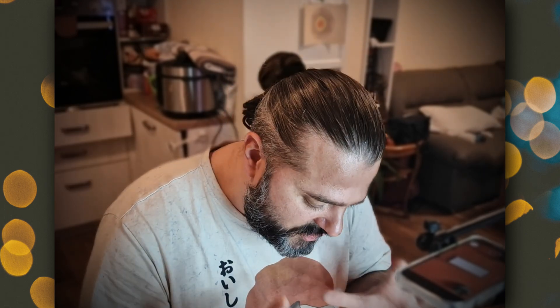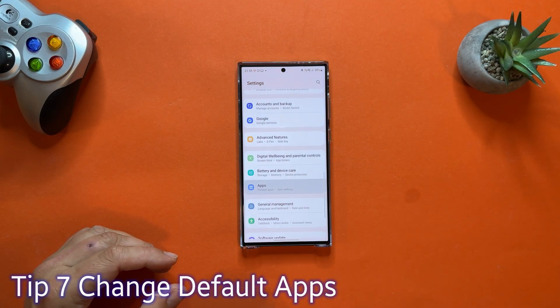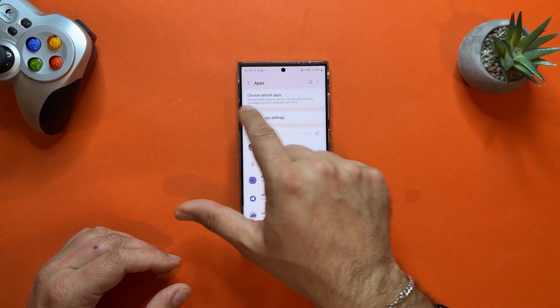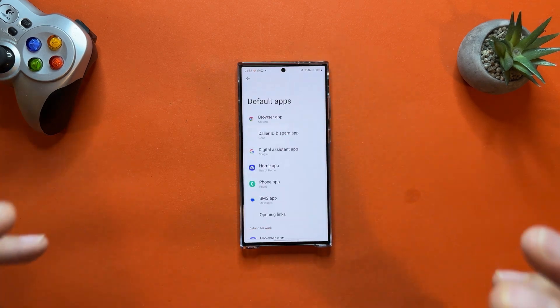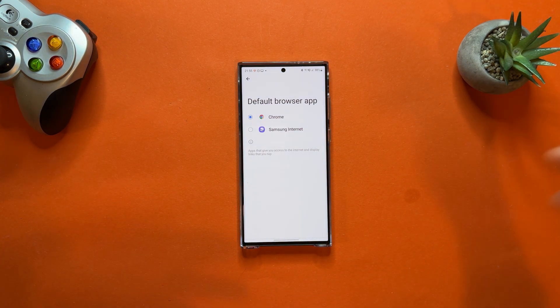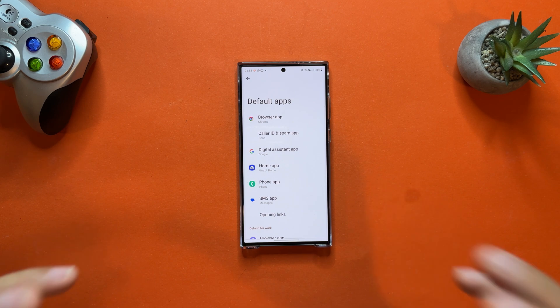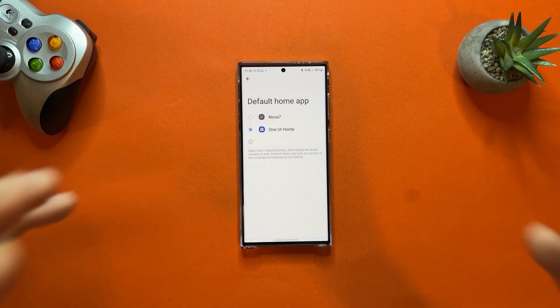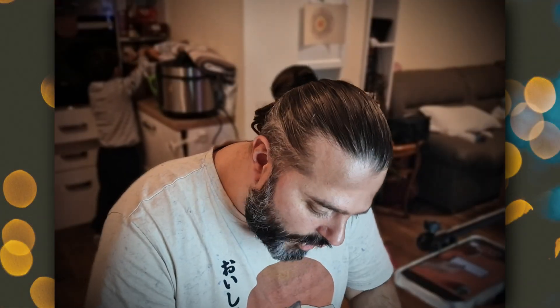Tip number seven: while still in Settings, go to Applications to change default apps. You'll get a list of all your applications and an option called Choose Default Apps. From here you can set default applications for browsers — I chose Google Chrome over Samsung Internet — and you can also change to a third-party launcher. Right now I have Nova 7; clicking it makes it my default launcher. You can also change the default phone and SMS applications. It's a very useful menu you should know about.